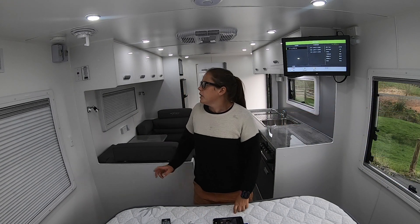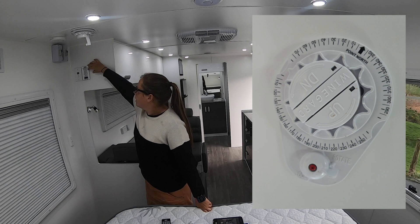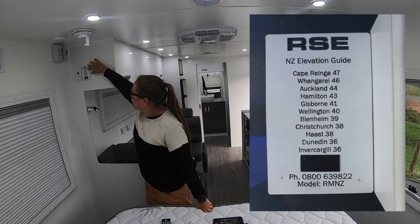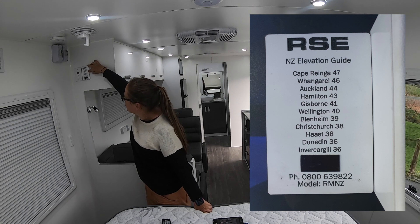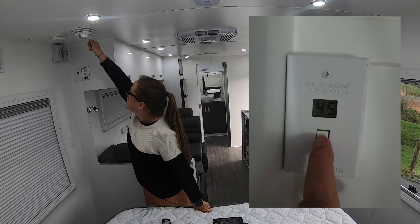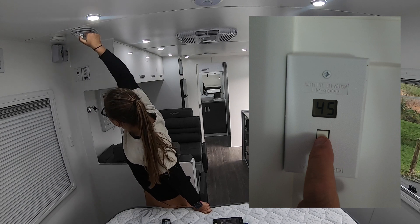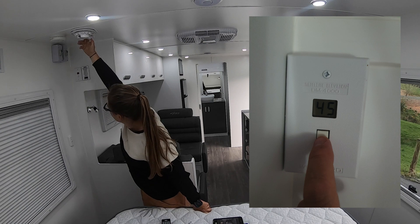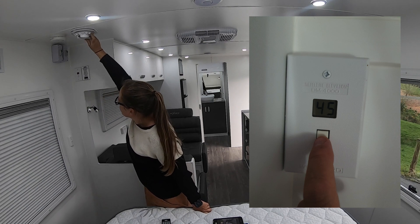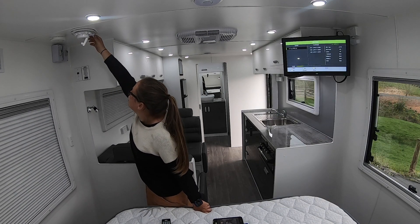Over on this side is where we've got the wind-up mechanism, and on the wall here we've got a guide that will tell you what elevation to put the satellite based on where you are in the country. In Auckland it's 44, so we just hit this LCD button which tells us to start winding up. You want to be at the top of the range, so go all the way up to 45 and then just drop it back so it just hits 44 again.